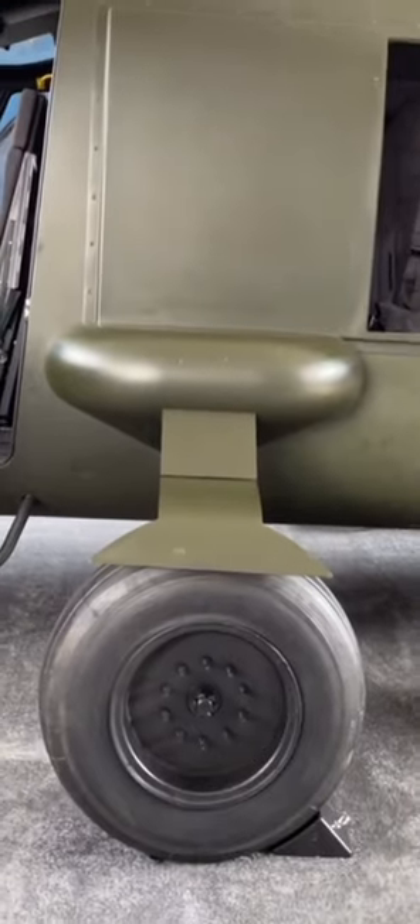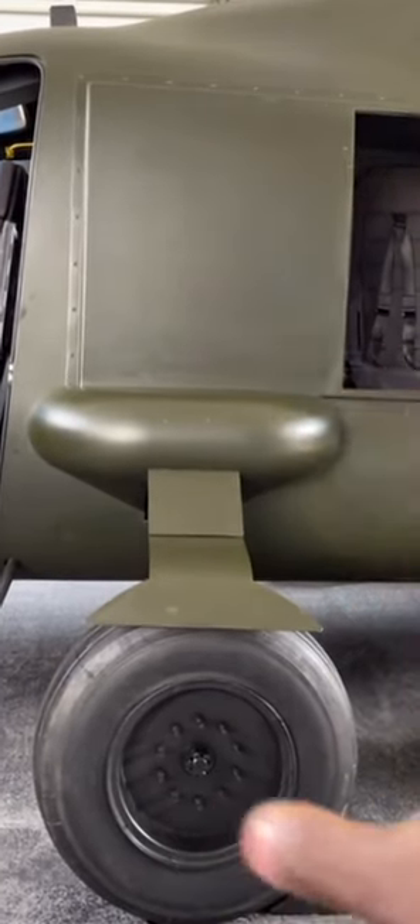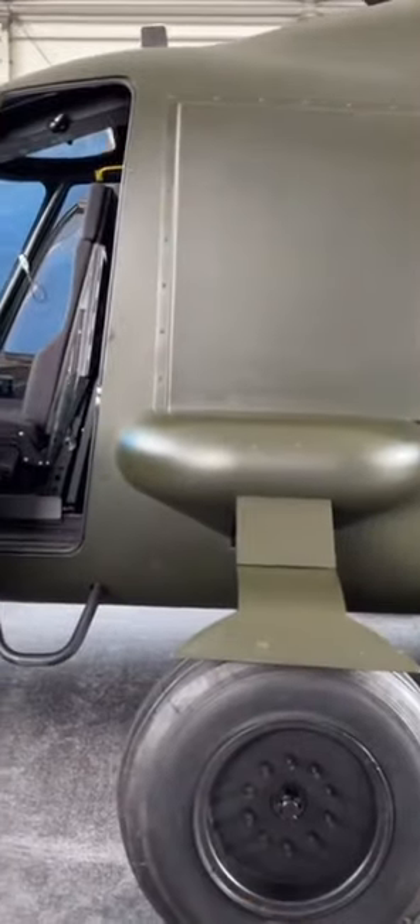Bell V-280 Valor — and I want to show you guys something really interesting. If you're a maintainer, check this out. If you look at the aircraft, you can't really see any of the avionics, electronics, or wires going on. But if you look through these goggles, you're able to see everything in the entire aircraft. It's actually pretty neatly detailed, and you're able to see and learn everything through the goggles.